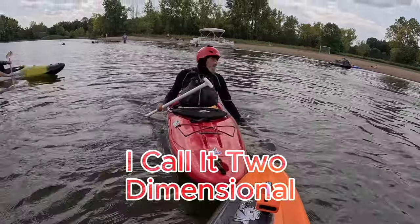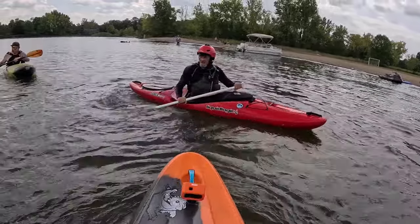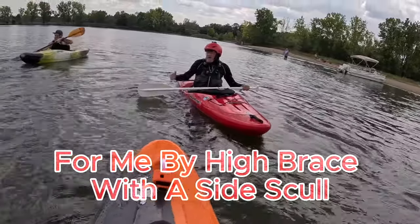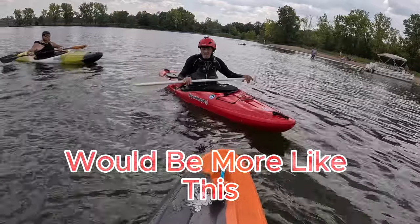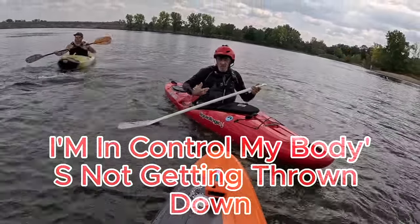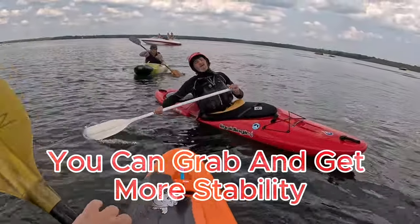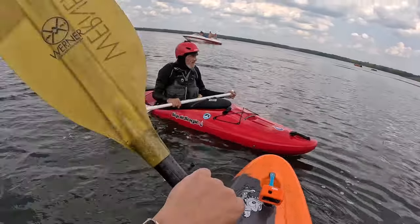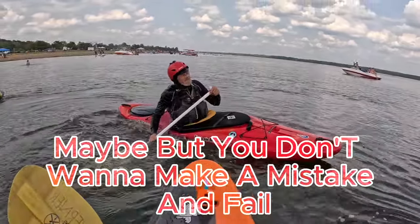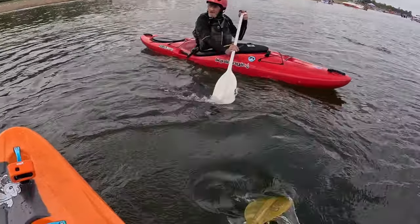Same thing for a high brace. I call it two-dimensional — I don't like the two-dimensional high brace. I'd rather replace my high brace with a side skull, which would look more like this. I'm holding the water, I'm in control, my body's not getting thrown down. You catch yourself — strong, you can grab and get more stability. In the high brace, if you want to come up fast, maybe, but you don't want to make a mistake and fail. That's where I think the side skull comes in. Having all tools is valuable.